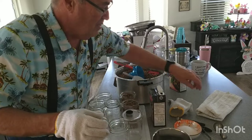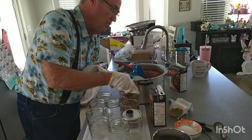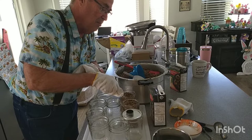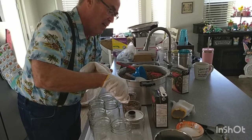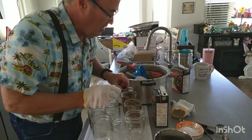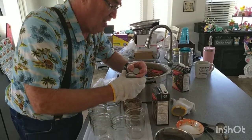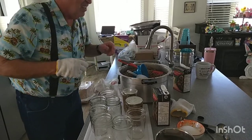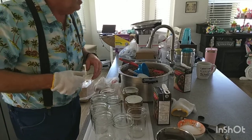Actually, before the lids — you want to wipe the rim off first. Some people use vinegar because they feel a little grease can cause it not to seal, but I've never had a problem just wiping them off with a dry towel. You want to make sure the rim is clean so nothing is preventing a good seal. Then put the lid on.